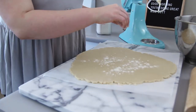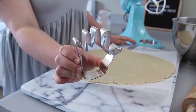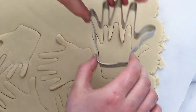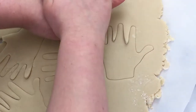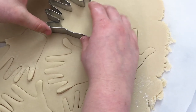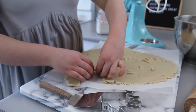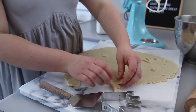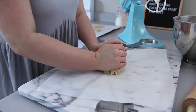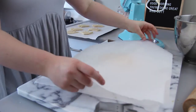Then just make sure to flour your cookie dough so that your cookie cutter doesn't stick. I'm using this hand cookie cutter that I got on Amazon — I will put the link below — and just make sure to be really careful because it is really fragile. Cut out all of your cookies, then peel away the excess dough and transfer your cutout cookies to a cookie sheet. You can keep rolling out the dough and cutting more cookies until you've used it all up.